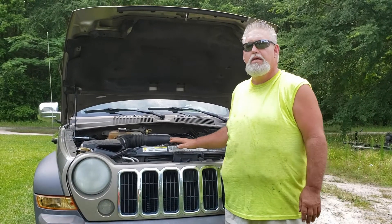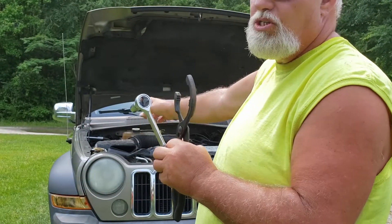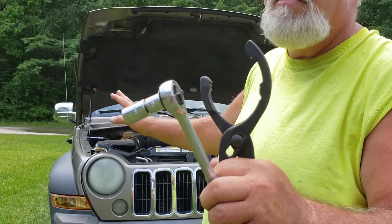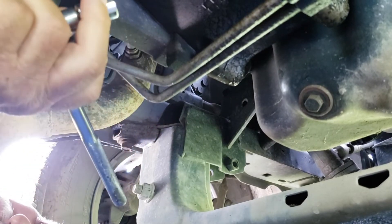Good afternoon, guys. Welcome to today's episode of the Big South Outdoor TV. Today we're going to be changing the oil in the bride's car. For this particular job, this is a 2006 Jeep Liberty with the 3.7 liter V6.